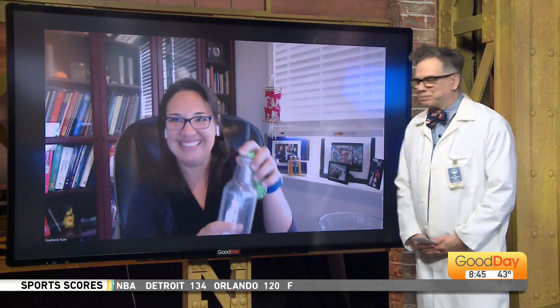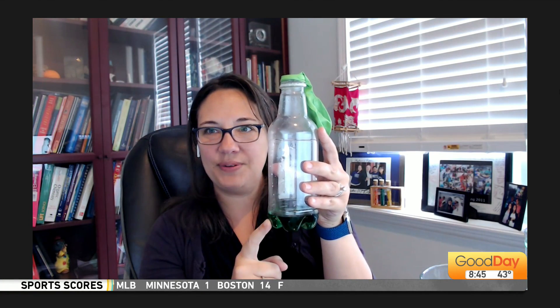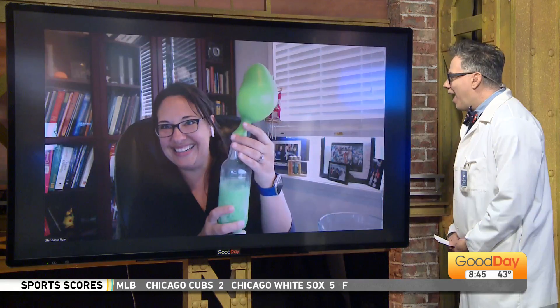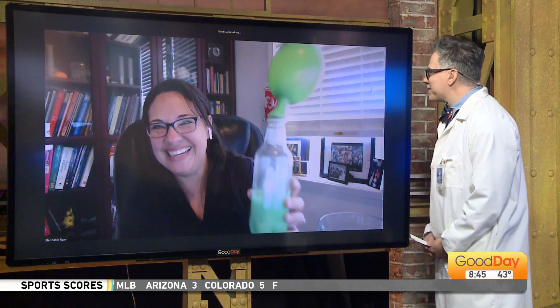I know you love balloons. I've got vinegar mixed with some green food coloring and I have a balloon filled with baking soda, and I'm going to dump it in. And there you go! All this time I've been blowing up balloons with my mouth — you could have been using science all along!